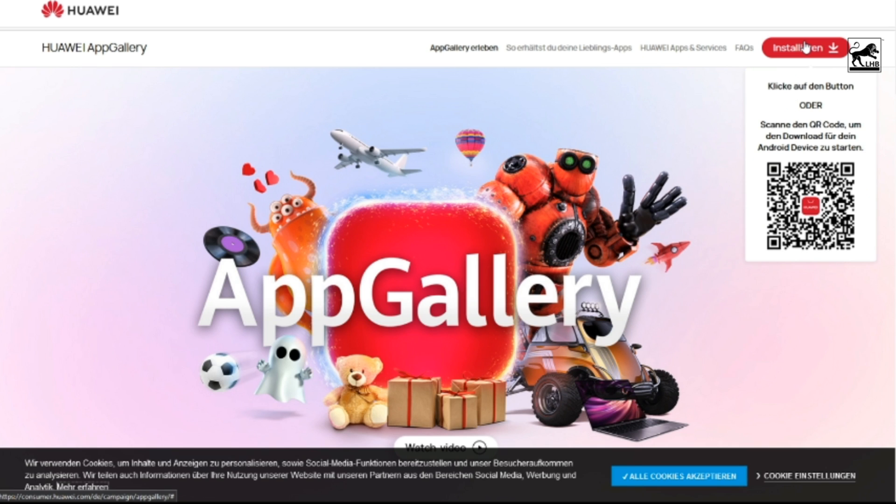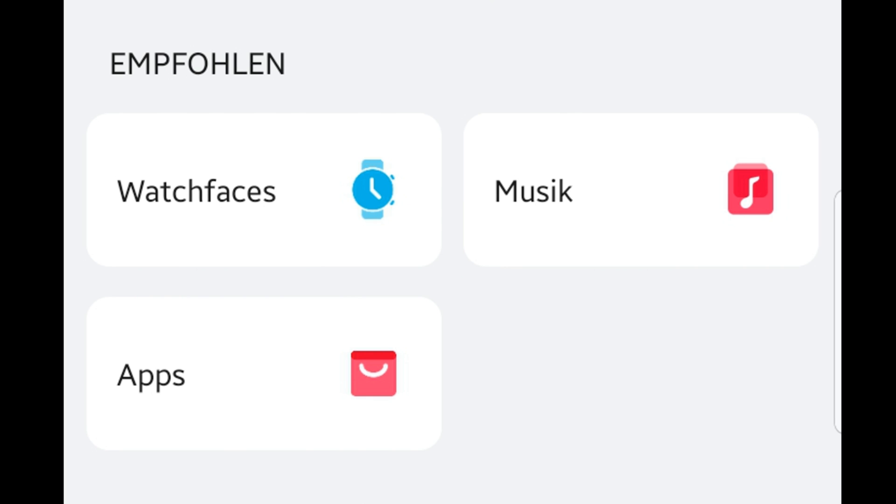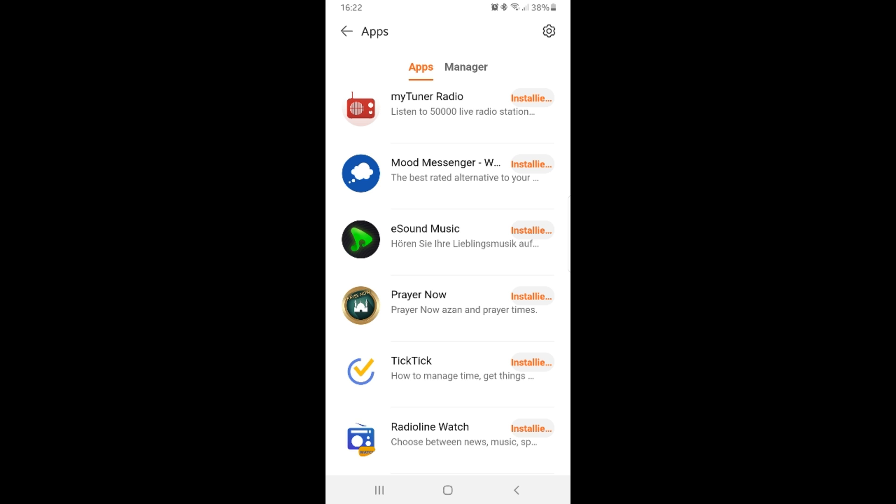After the App Gallery has been started, you should update the Huawei Health app in the Huawei App Gallery — not the regular one on your phone. So go to the Huawei App Gallery, look for updates, and update the Huawei Health app first. After that, after a short waiting period, you may have to restart the Health app briefly. There will then be a button labeled 'Apps,' which will appear in the device menu in the Health app.